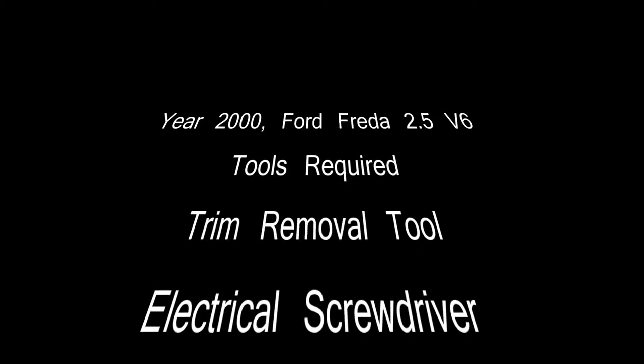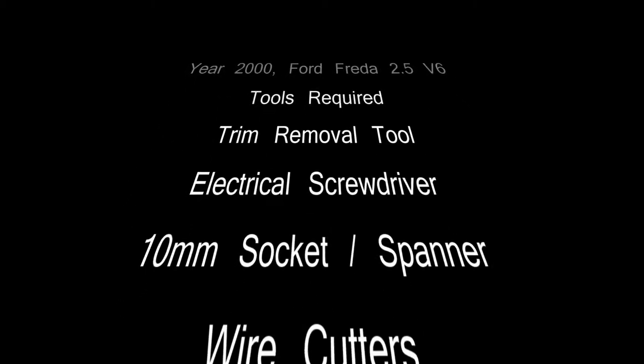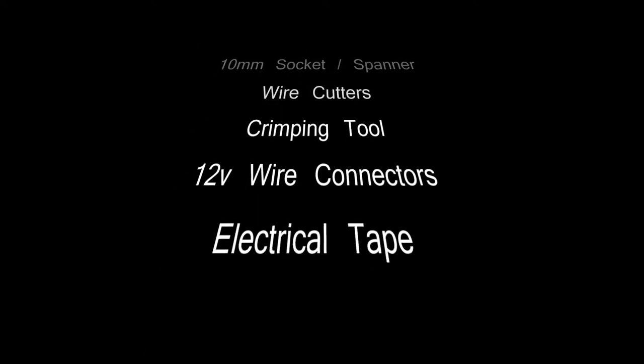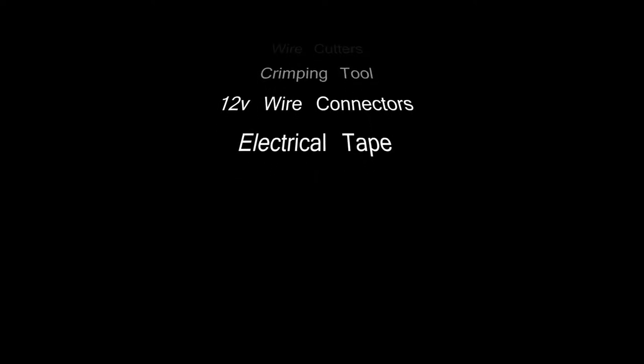The tools you will require are a trim removal tool, electrician screwdriver, 10mm socket, wire cutters, crimping tool, 12V wire connectors, and electrical tape.